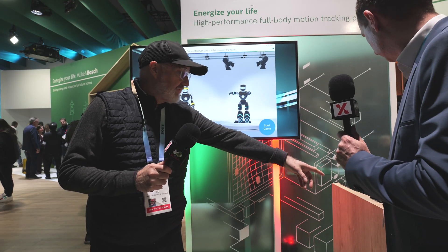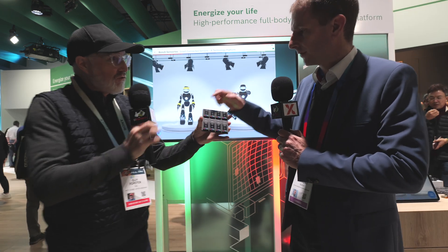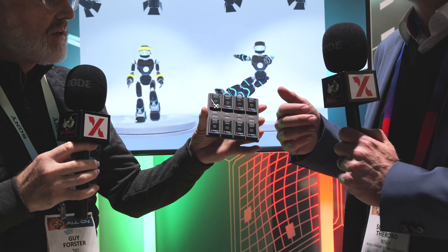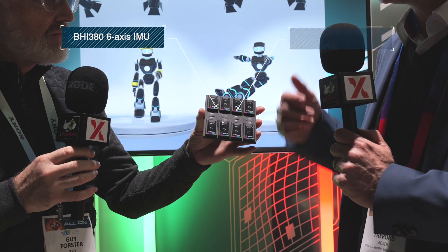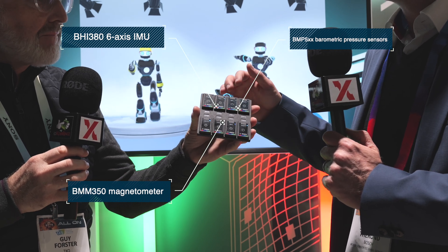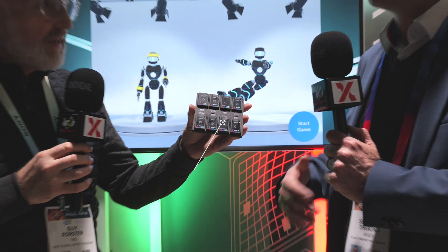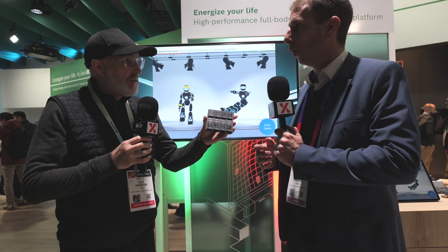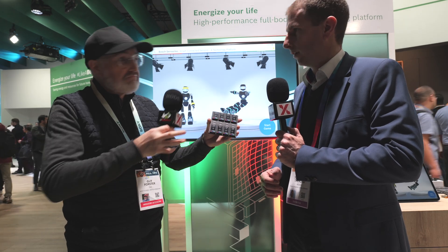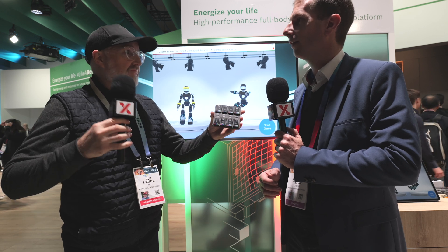Let's get that board back. Each sensor node has one inertial sensor, our BHI380, a barometric pressure sensor, BMP5, and our magnetometer, BMM350 — the three sensors that allow for full body motion tracking. Of course, you sell all of those individually and can put them wherever you want to sense.